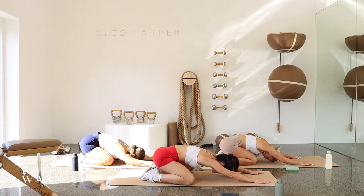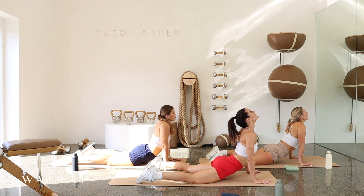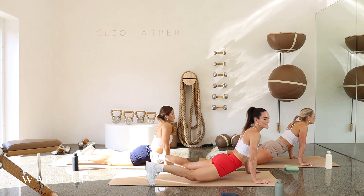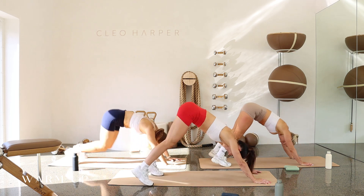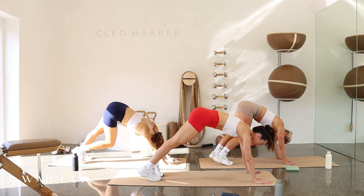Holding here for four, three, two, and one. Ripple forward, drop the hips, looking up to the sky — upward dog. And then pike those heels up, little pedal through those heels. Sweeping through to a plank position.